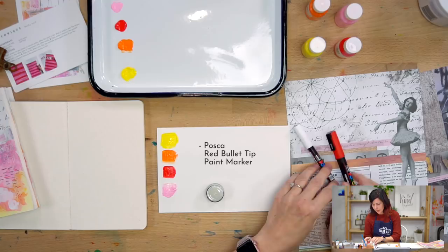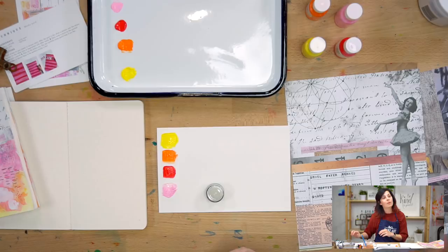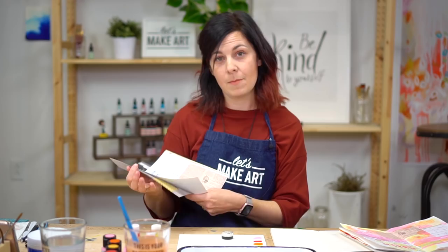We're also going to use this Posca pen that has a bullet-shaped tip — it's a little more versatile and has a range. I have to tell you, I stole a Posca pen from you months ago, a black one. It was my first Posca pen — you used it on the guitar. These things are amazing; they will write on lots of surfaces. We're also going to use this collage paper that I designed for this theme, Spark.